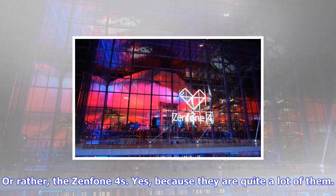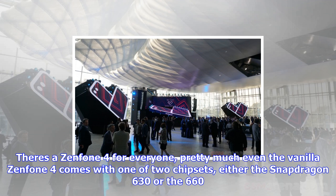There's a Zenfone 4 for everyone. The vanilla Zenfone 4 comes with one of two chipsets: either the Snapdragon 630 or the 660. There's also a dual camera setup with one dual-pixel 12MP shooter, courtesy of Sony, and another ultra-wide-angle one, LG style.